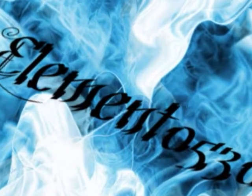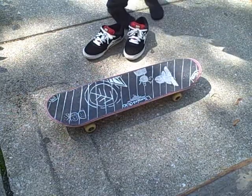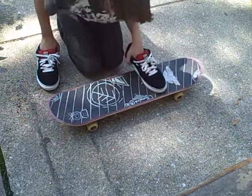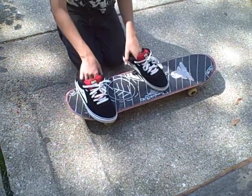What's up guys, this is Element0530 and today I'm going to be teaching you how to pressure flip. You don't really need to know any other tricks for pressure flip because it's basically all in your back foot. The only trick that you might need to know is a pop shove-it, maybe.